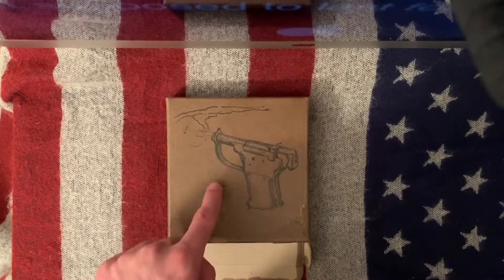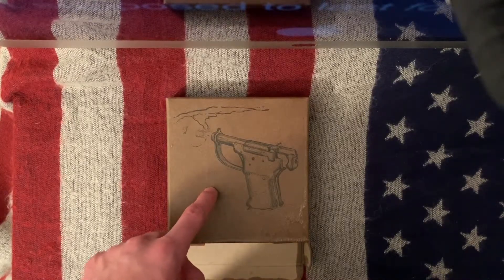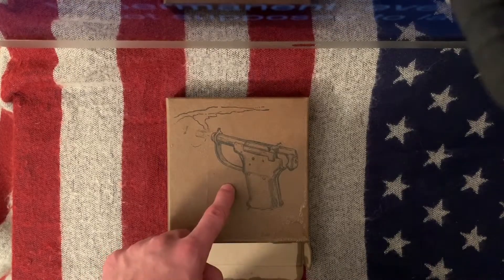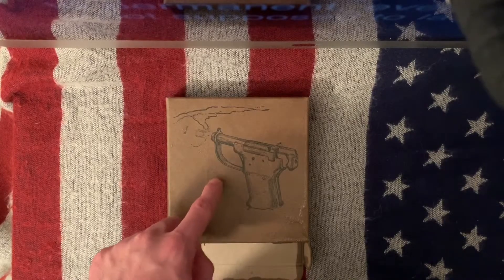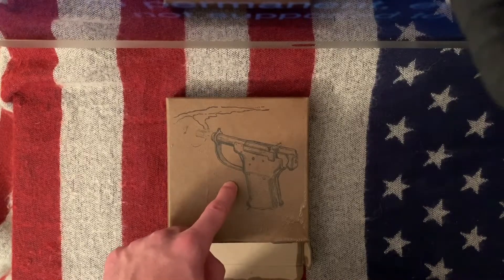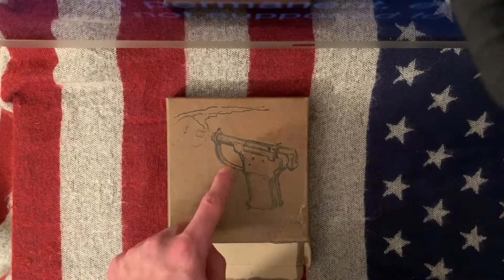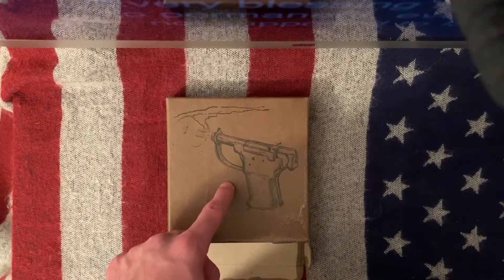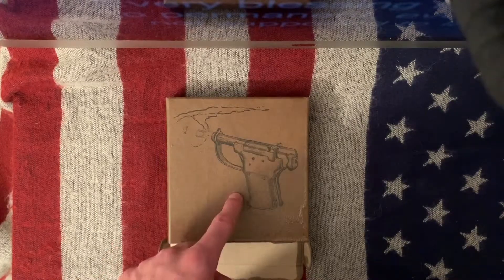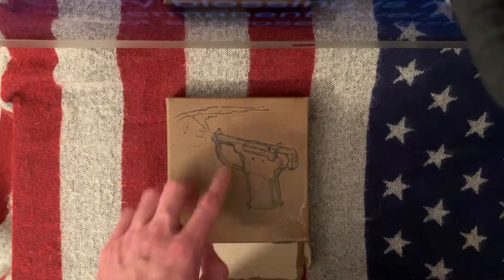Something actually really cool about this pistol is that recently in the video game Battlefield V, one of the last handguns you unlock is the Liberator pistol. It's really cool to have a gun that's in a video game, and it's even cooler to have something like this in real life. More people are going to learn about it — they're going to be like 'what the hell is this piece of crap?' They're going to look it up, and maybe they'll even find this video because of that video game.